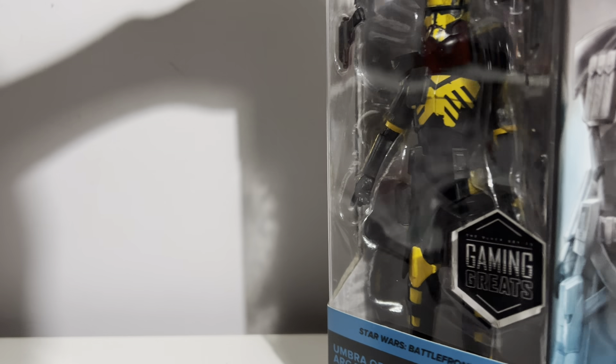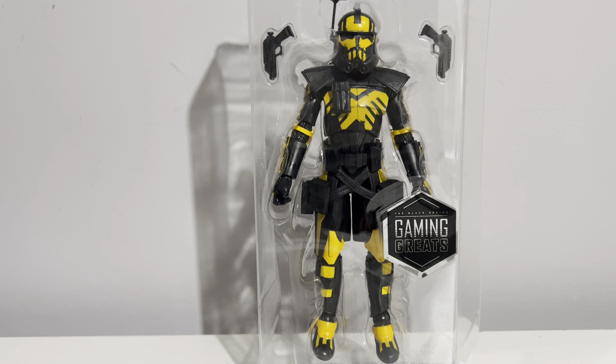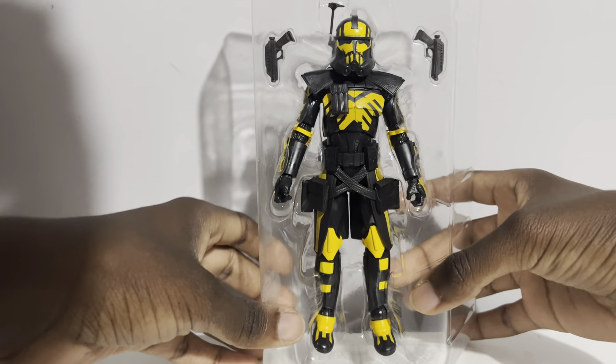Honestly starting off, Battlefront 2 was not the greatest game — everybody knows how EA is, especially with pay-to-win. I personally liked the first Battlefront game they did, even though it was only set in the original trilogy era. It got very repetitive — heroes versus villains was fun — but all in all, Battlefront 2 2017 improved on everything. It took a couple years until it came into its full stride.